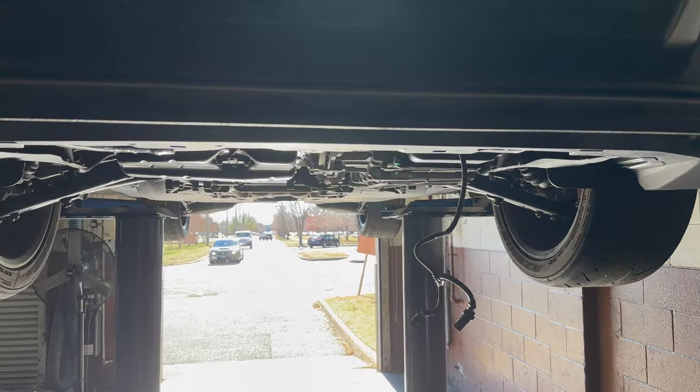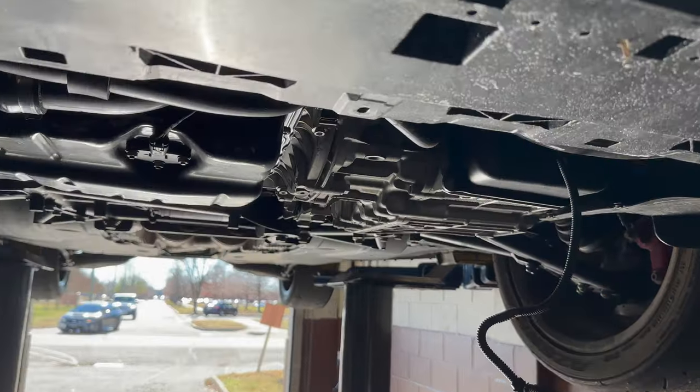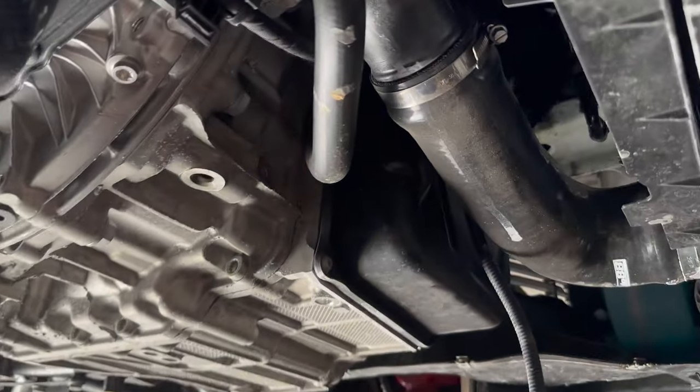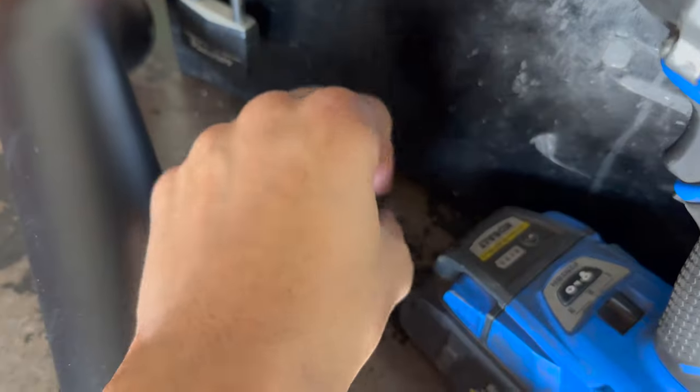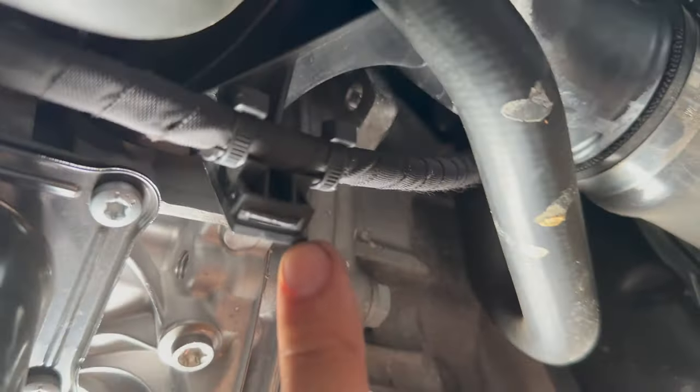I'm currently uninstalling my PCM and we're going to go ahead and get this charge pipe installed. The belly pan's got to come off — it's a handful of 10mm bolts or so. Easiest part — get that bad boy off and we're going to get under here.